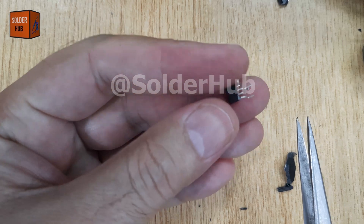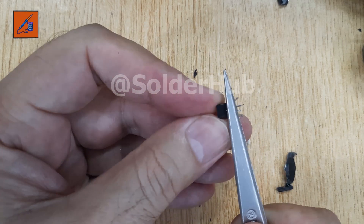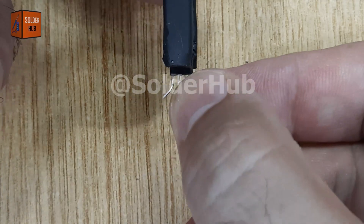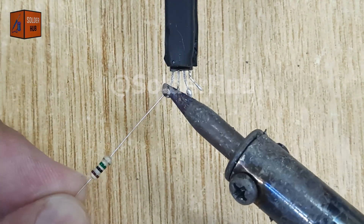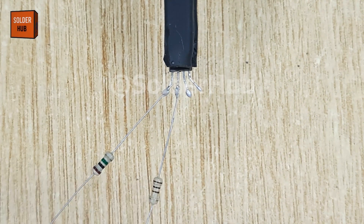Here it is — the Hall Effect sensor we've been looking for. But as you can see, its pins are very short, which makes it hard to use directly in breadboards or projects. To fix this, I'll first apply a little solder on each pin, then solder in the trimmed leads of resistors as extensions. After cutting off the excess, the pins are now longer and much easier to use.